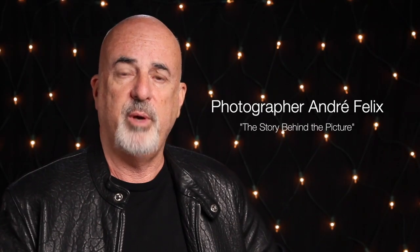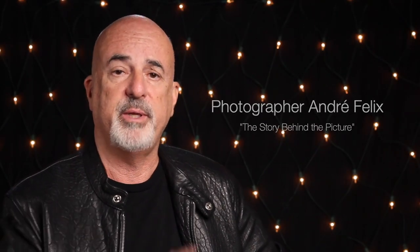Hi boys and girls and welcome to my channel. Today we're going to talk about this fabulous photograph of Playboy Playmate Carrie Stevens. I did something very similar to this for a poster with Carrie a while back, and I've reworked that image to come up with this one.